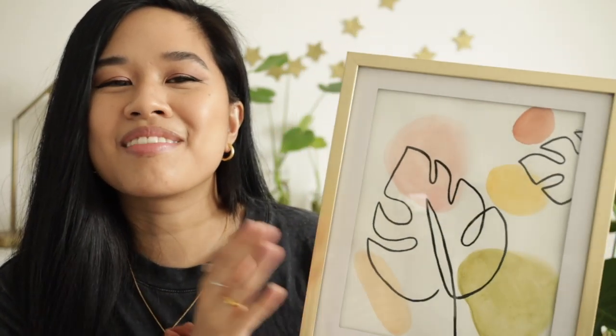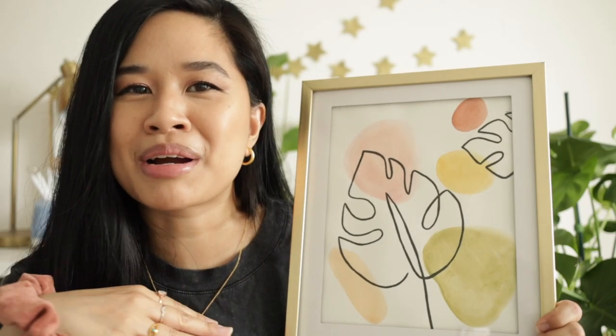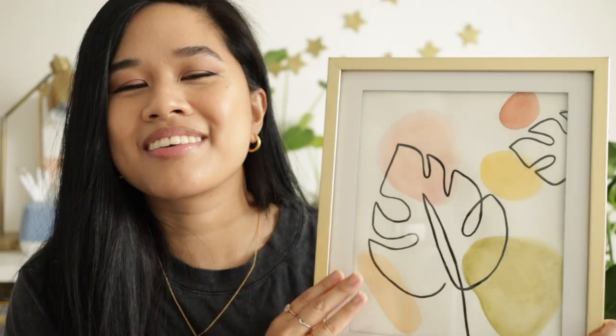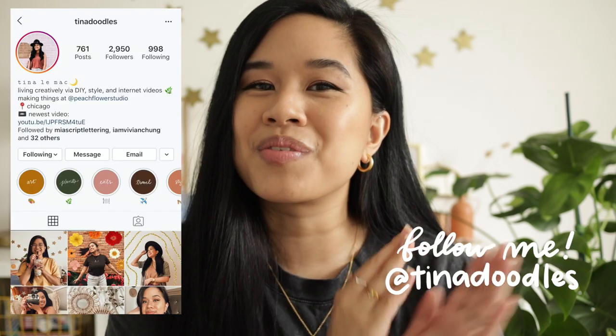I really love this graphic one just because it's plants and I'm so obsessed with plants at the moment. My obsession with plants goes up and down, but right now it is at an all-time high so I really love this. I'm excited to see what you guys create, and if you do create something please tag me on Instagram at Tina Doodles — I would really love to see it. I get so excited when people tag me so please keep them coming.